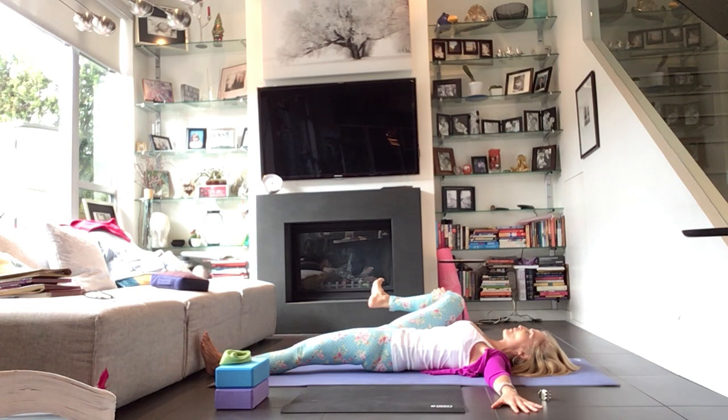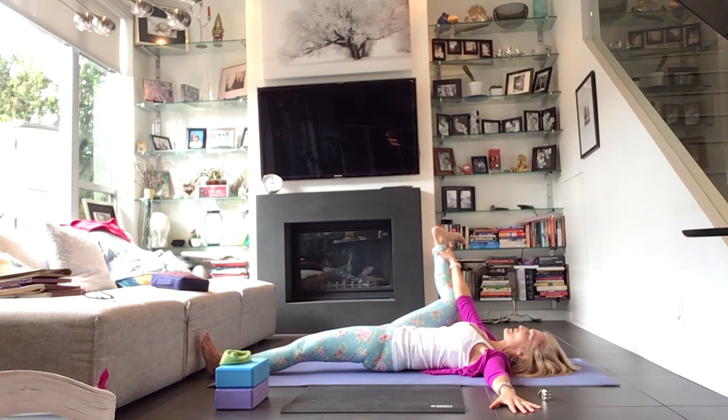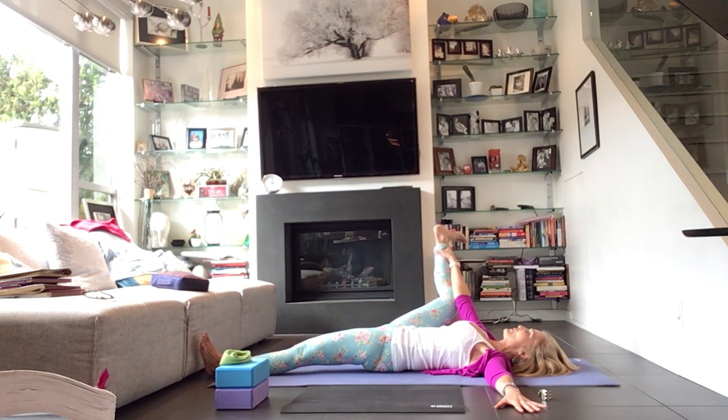Follow the breath all the way in, and as you exhale, follow it all the way out to release. Half happy baby — take that left shin to vertical, make the shape nice and wide. Keep anchoring through the right side of the body. Breathe into this. Maybe circle out the ankle. Notice how it feels in your body.